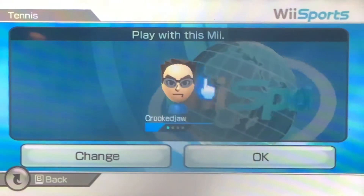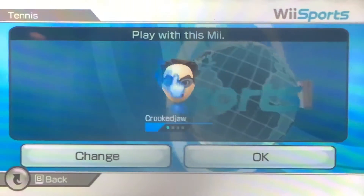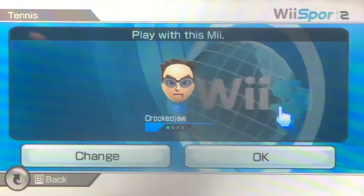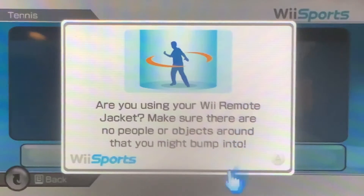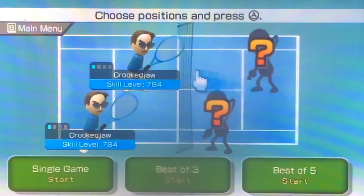Alright, so the second trick is, when you're on the Select the Mii screen, hold down the 2 button on your Wii Remote and then press OK. Keep holding it. Still holding it. Now you can let go.